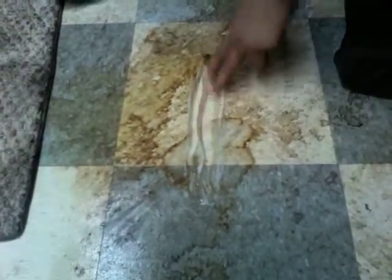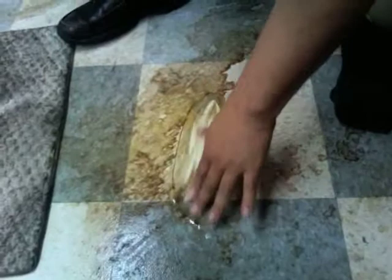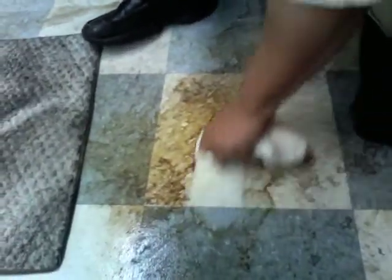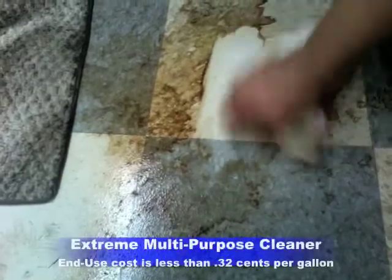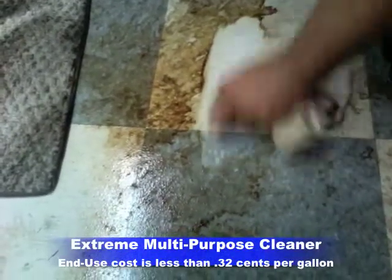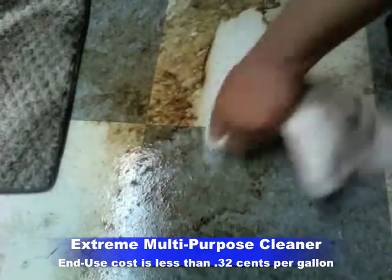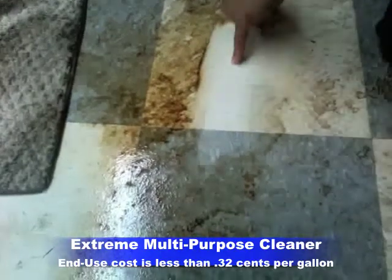I'm just using my bare fingers. You can see already the product is going to work. I need a little bit of water because the water is going to actually help activate the product. As you can see, it's starting to break it down even further. With a little more water, you'll see it's actually getting brighter. This is a free rinse product, which means once you rinse it, it leaves no residue — right back to the bare surface.